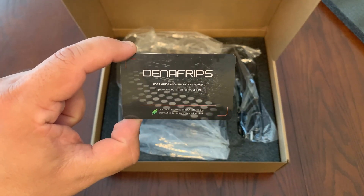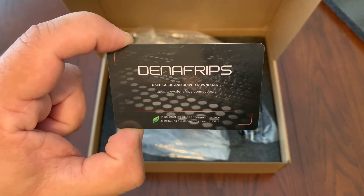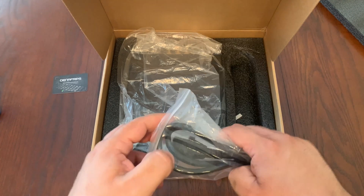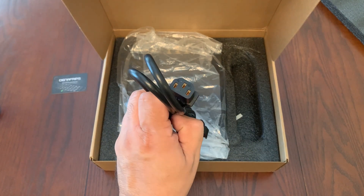You get this nice little card here — it just has a link to the user guide and driver download. Now it's important that you download the latest driver for this DAC if you're on Windows. If you're on Mac or Linux, it is a driverless setup. And you do have a power cable here on the side, and it looks just like your standard power cable that you would use to hook up your PC.